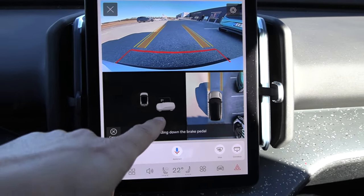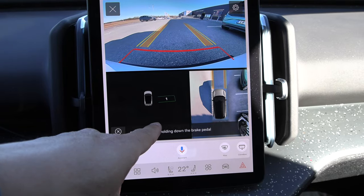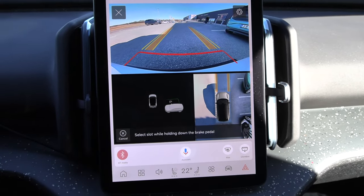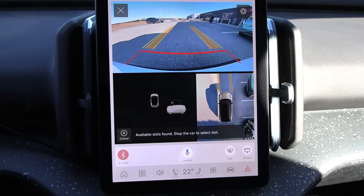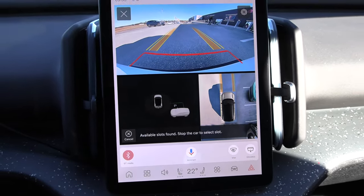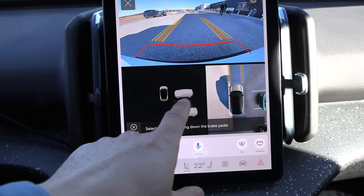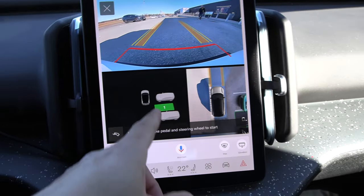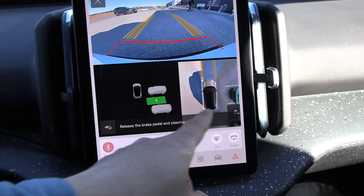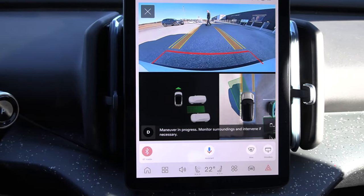Okay it found something but this is a bit weird. You see we have this representation here without the real-world layout, but you can see there's a car there and then it found a spot. If we keep driving, when we click the spot it appears there. It's a bit weird — then we just release the brake pedal and it starts.